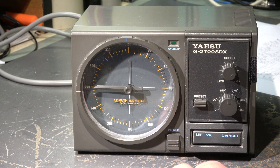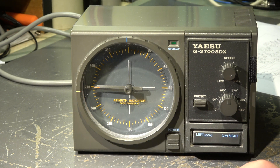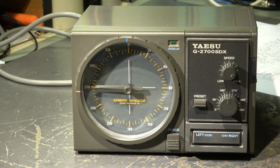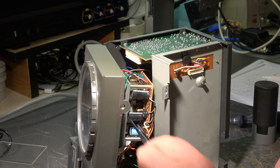When we switch this controller on — with no rotor connected, only the controller itself — we hear a sound coming from a motor. I think that's the motor which should move the pointer, but nothing happens. We obviously have a problem. In the moment we have no position feedback from the rotor, so I have to open it and simulate an external rotor to see what's going on.